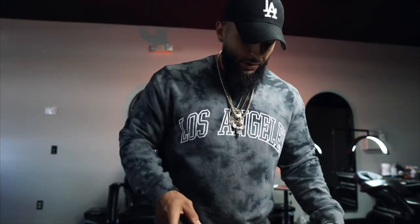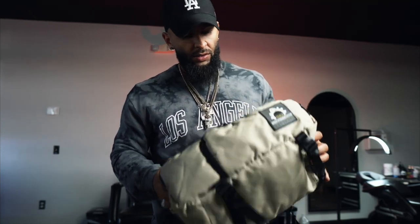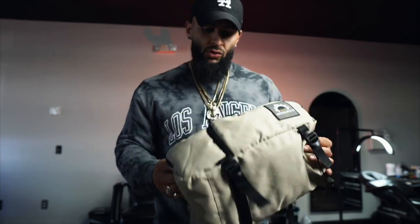This is the S&P Factory official bag. We're dropping this again on my website, so be on the lookout for that. I just want to give you guys a quick sneak peek behind the scenes of what I'm doing and what is coming to the S&P Factory.